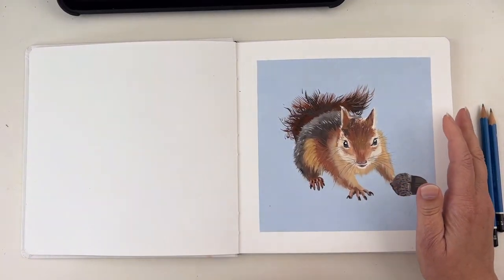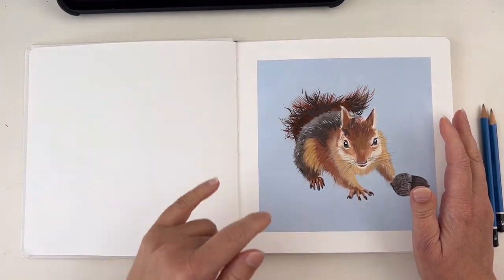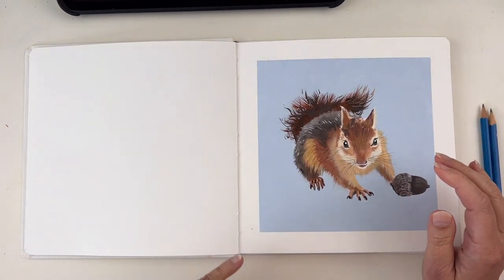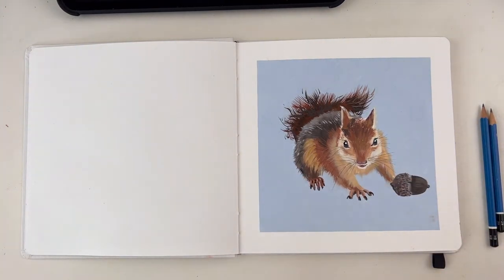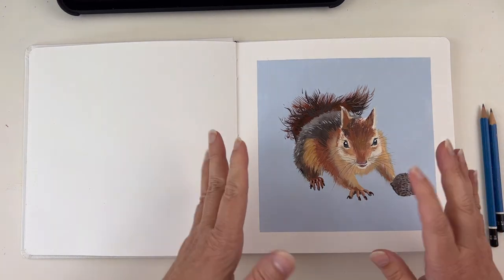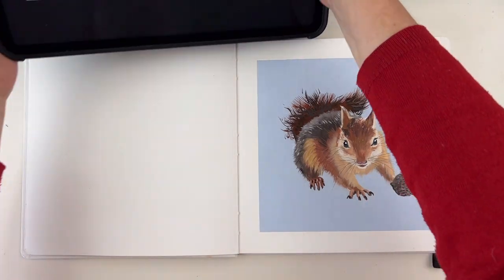I painted this cute squirrel during a YouTube live painting session and you have the link to the video in the description. You can paint your own, but maybe watch that video first so you can pre-plan — unlike what I did, because I painted the squirrel first and then decided to do something with it.